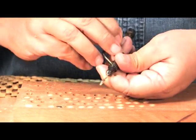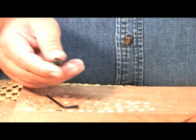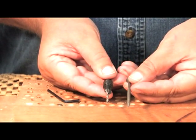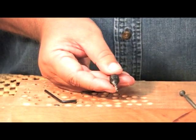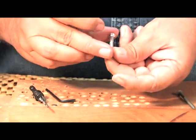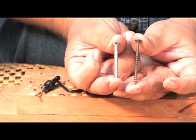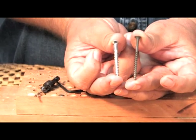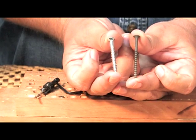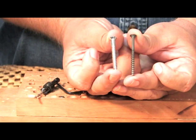Now there are two styles of bits that we use with our countersinks. We use a straight bit, and a straight bit is used predominantly with a straight screw. Back in the old days, a lot of our wood screws were more of a tapered design. If we look at both of these screws side by side, you may notice that we've got a very thick neck on the silver colored one, where the black screw there is pretty much a straight design.